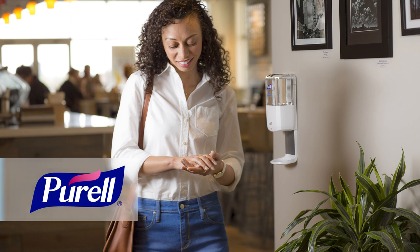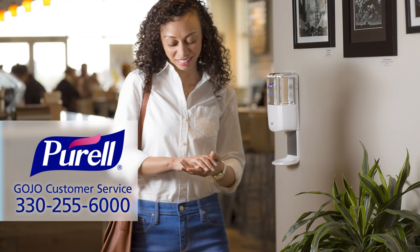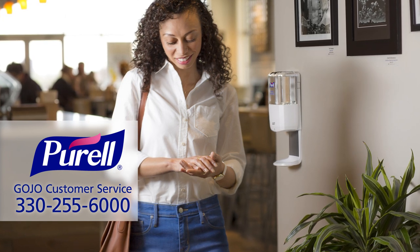Purell ES6 dispensers will provide years of reliable performance. If you have additional questions, contact GOJO Customer Service at 330-255-6000.